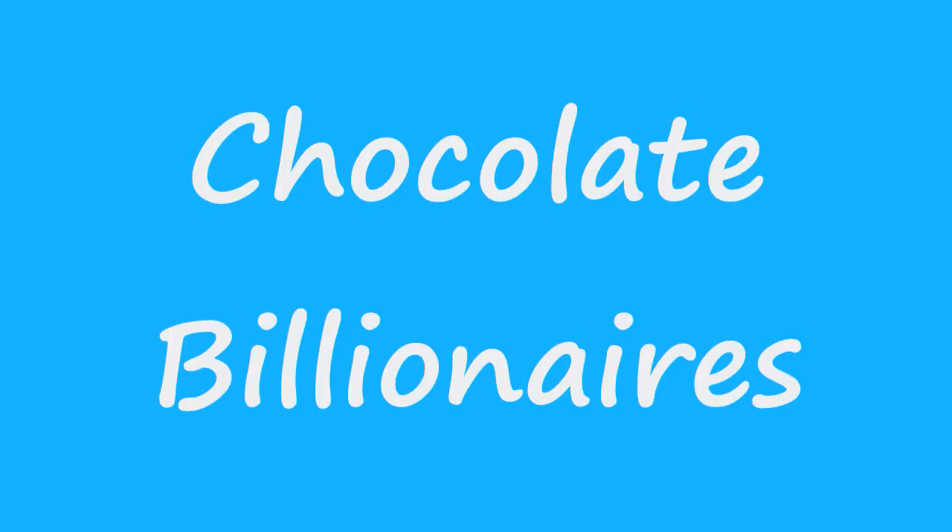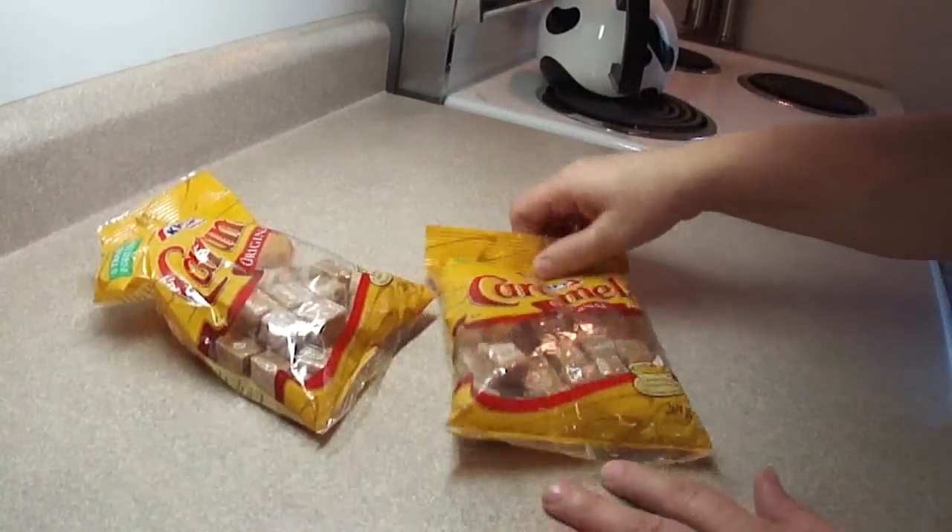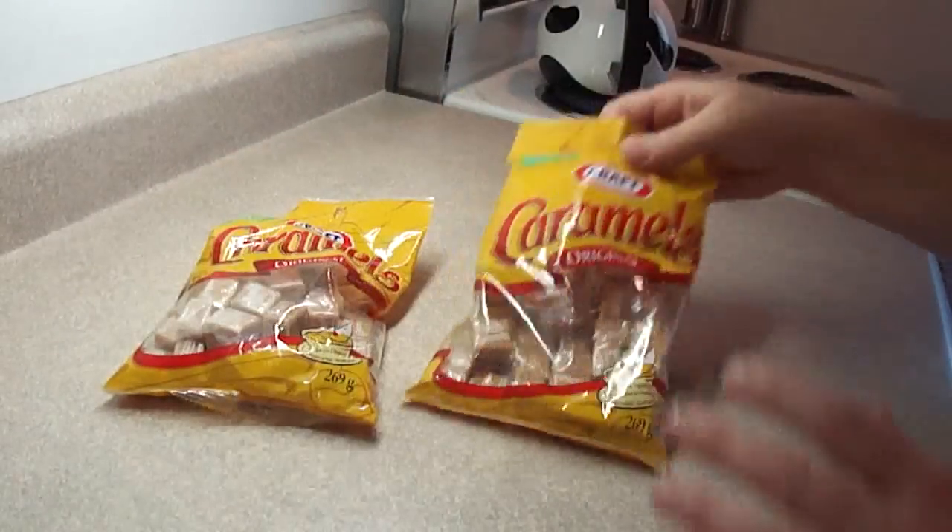Today we're making chocolate billionaires. That's the name of the recipe, but they really remind me of those turtle chocolates that you get around Christmas time — very much like homemade turtles.